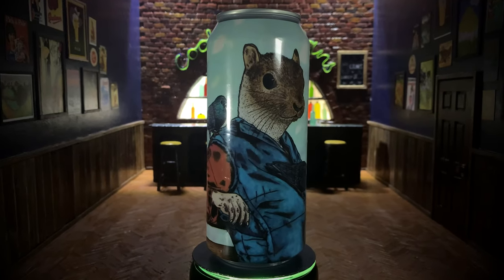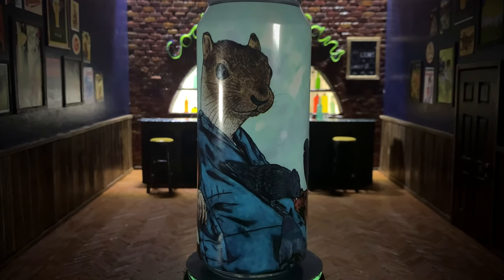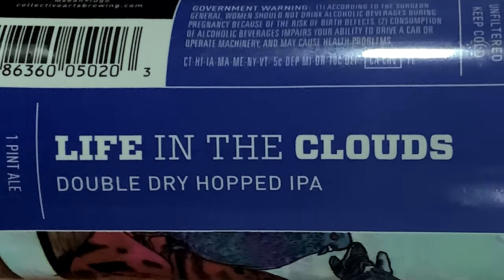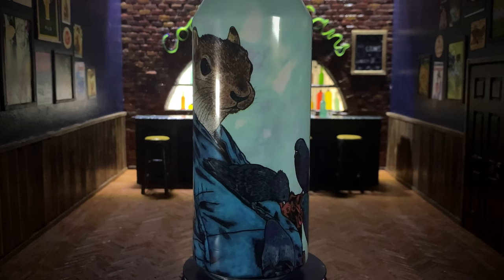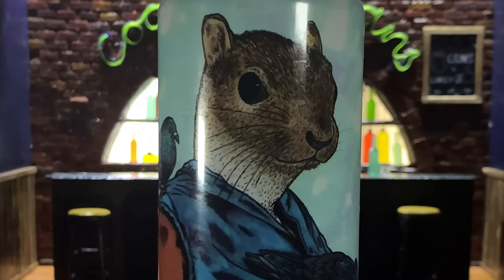Squirrel man chilling on a bench with some pigeons — this image is weird and striking. The beer is called Life in the Clouds by Collective Arts Brewing in Toronto. This piece is from a street artist named Sean 9 Lugo, who is known for portraits where he replaces human faces with animal faces.